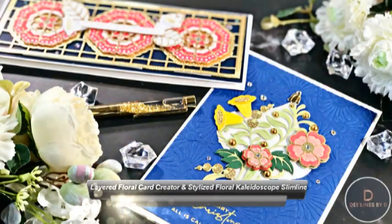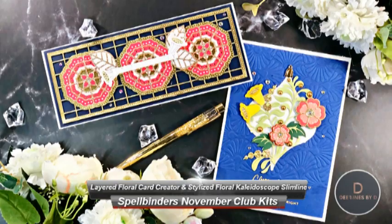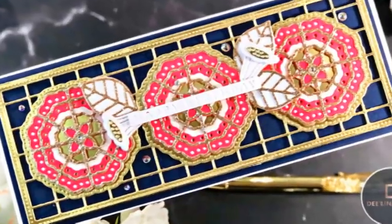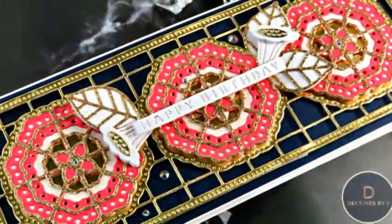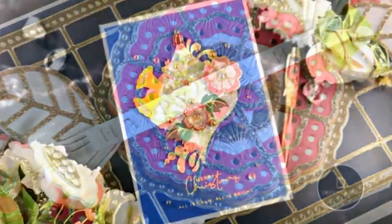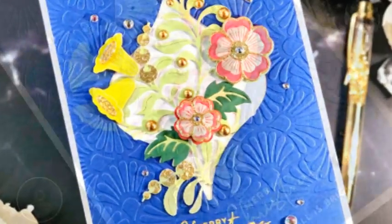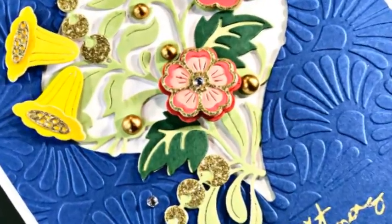Hello friends, welcome back. My name is Deepa from Designs by Dee. This is the last video for the November club kits by Spellbinders I'm sharing this month. It's been a doozy of the last few weeks — I have a ton of birthdays at the end of October, so I won't have a video for the APG die and embossing folder of the month, but I will share a reel. Today we're looking at the large and small die of the month.